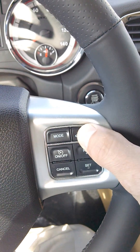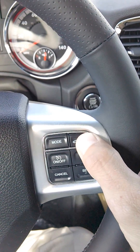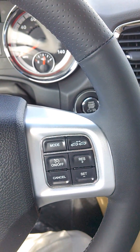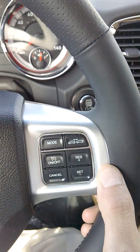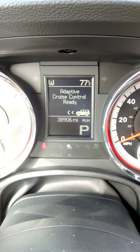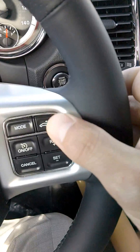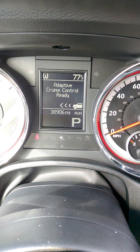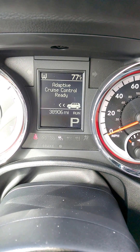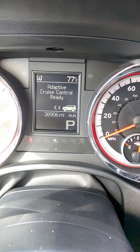Whenever you push this button here on the steering wheel, it allows you to adjust the distance between you and the car in front of you. You can hit this on/off and you'll see on the center console 'adaptive cruise control ready.' By hitting this button here, I can hit it in segments and it will adjust the distance — so that's the shortest, that's the longest, and that's a little in between.